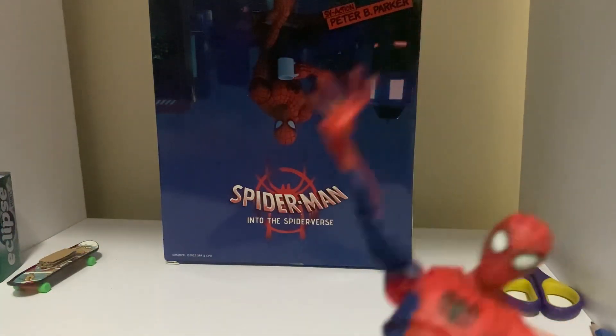Now my favorite accessory: the wide-eye accessory. I completely love wide-eye accessories — you've probably seen me use them on my Miles Morales bootleg all the time. As a little bonus, there are also glasses, which are made to recreate the scene of Peter typing on a computer.